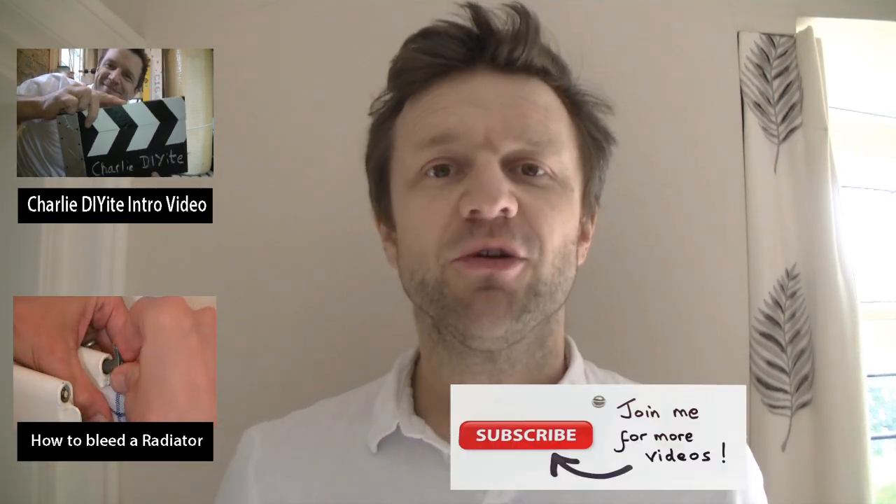I really hope you found this video useful. As ever, if you've got any questions or comments leave them below the video and I'll get back to you with my thoughts. Have a look at the other videos on my channel and do please subscribe for access to all my other how-to DIY videos.